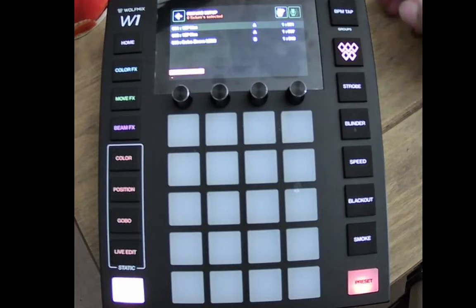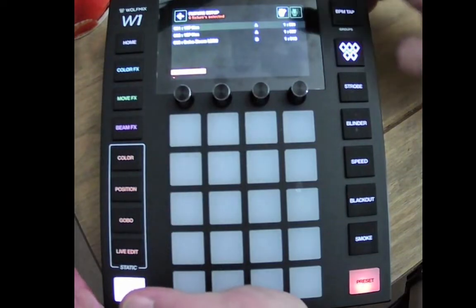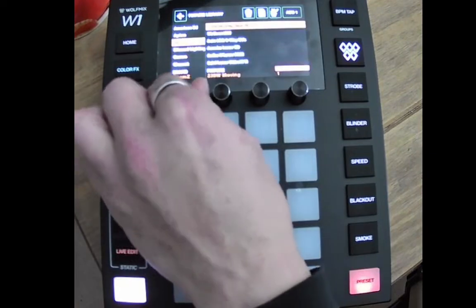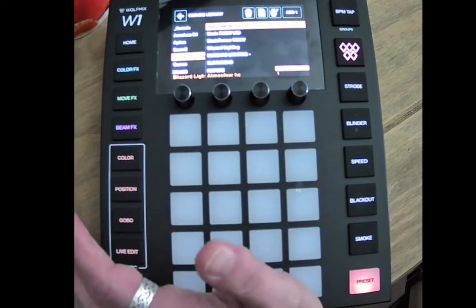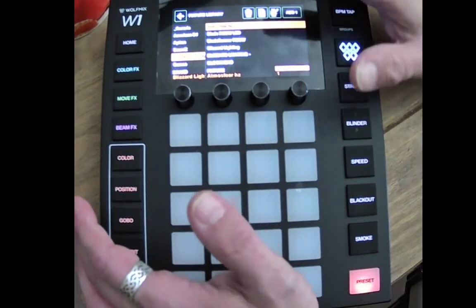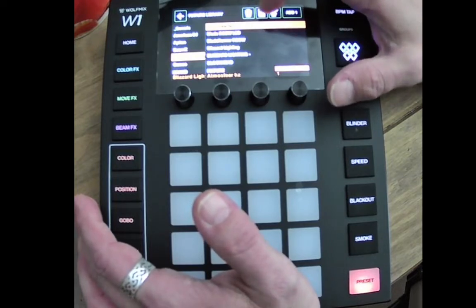From the home page we want to add fixtures — add a fixture to the list. As you're looking through it: oh no, they haven't got my light in there. You check the W Tools app and the light isn't in there either. So we're going to build it. What you're looking at is the second button along, which is a moving head in what looks like a memory card.